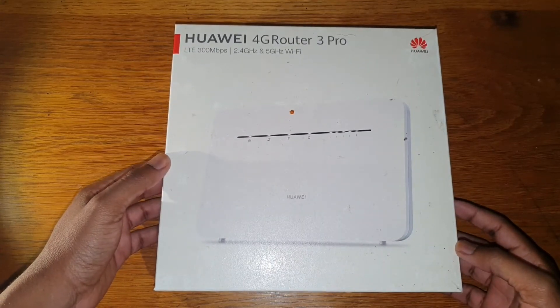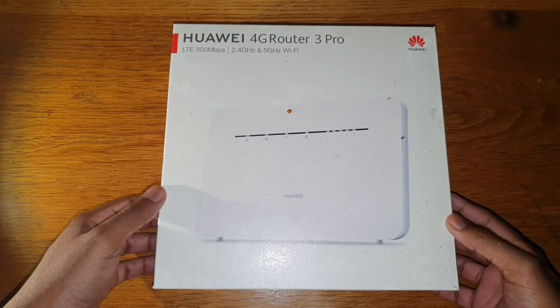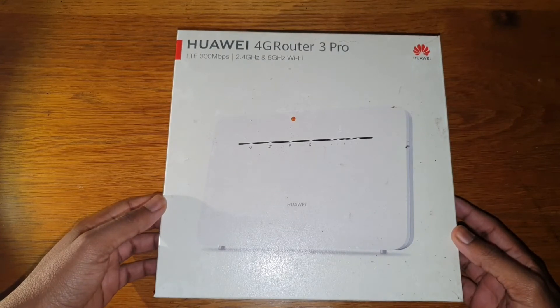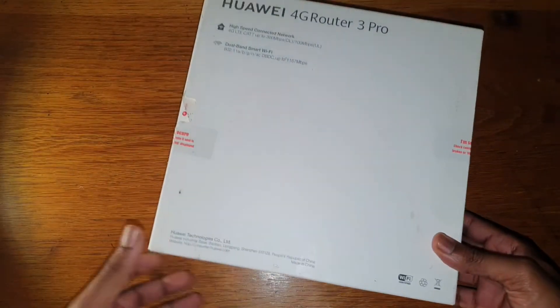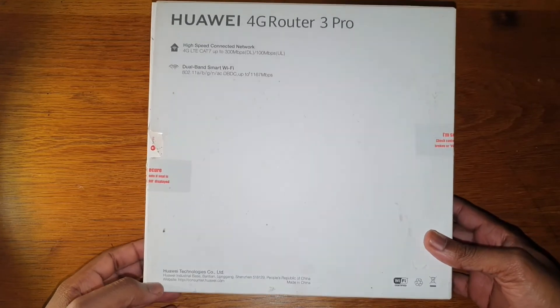Hello people and welcome to our tech channel. Today we're going to do a quick review of the Huawei 4G router. I've had this router for about eight months now and I thought I need to do a quick overview. This is part of the series 'You Don't Need 5G in 2021.'